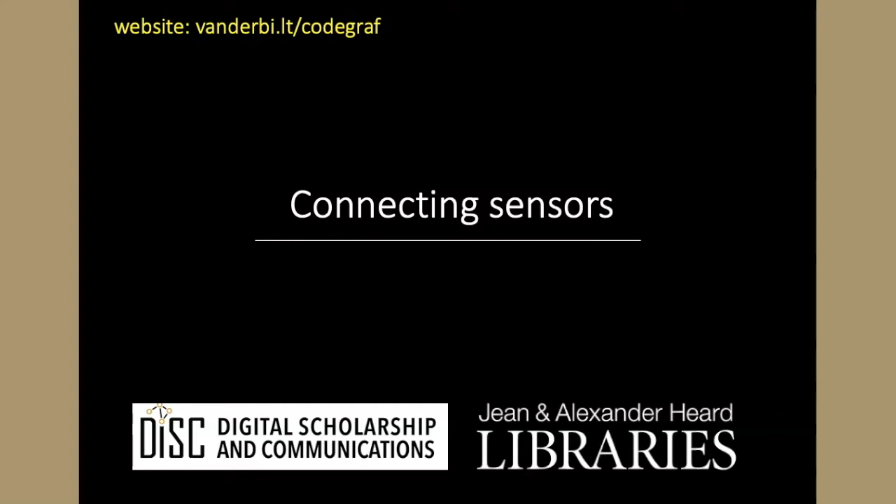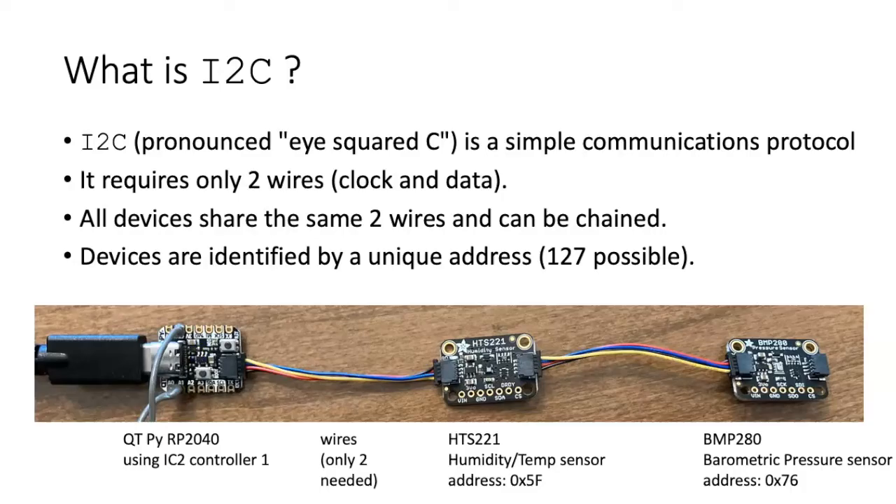To understand the code that we're going to write, and also to understand a little bit better how sensors work with the QTPI, we need to talk about how sensors are connected. There are three aspects to this connection: the protocol that the sensors use to talk, the actual connections themselves, and the physical wiring that's done to hook the sensors together. We'll talk about each of those in turn.